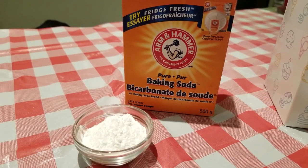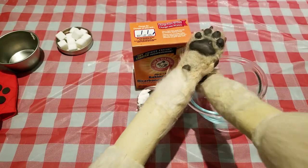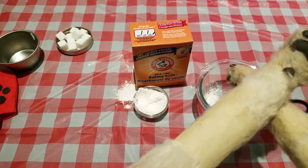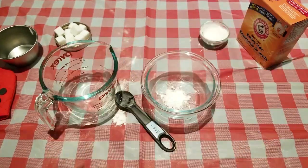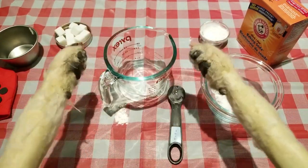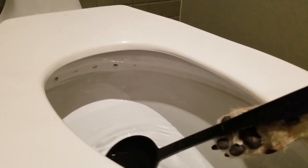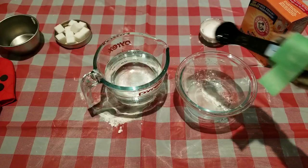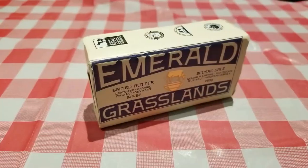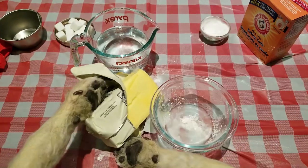Start with a teaspoon of baking soda. The Pugmaster Clone Machine requires exact measurements for best results. Close enough. Next, you need to add 2 tablespoons of flux capacitance juice. If you don't have flux capacitance juice, toilet water is a fine substitute.